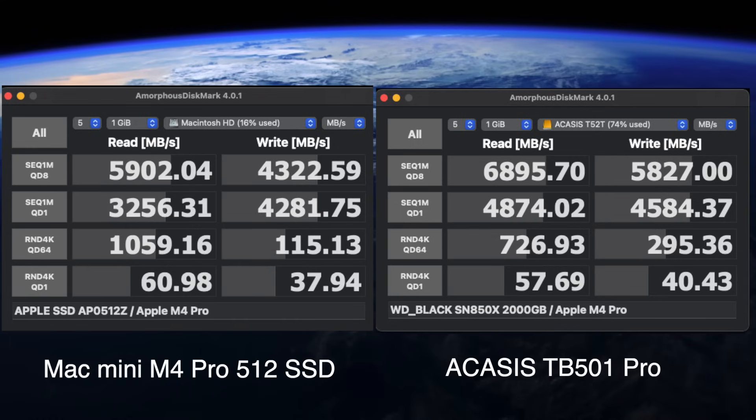Here we are using Anamorphosis DiskMark, and you can see the Mac Mini is on the left and the Akasa TB501 Pro is on the right. The TB501 Pro is outperforming the Mac Mini in every test except the bottom two random four kilobyte read tests. But the Akasa wins on the write speeds on the random four kilobyte tests.